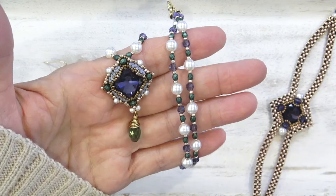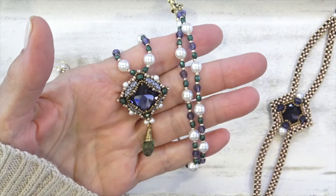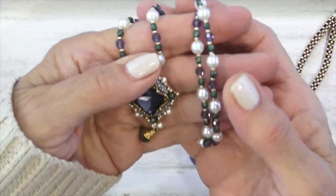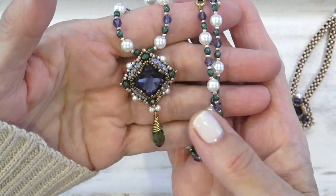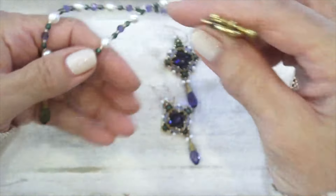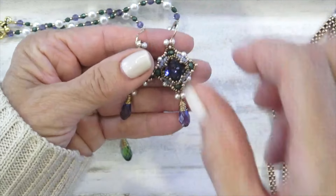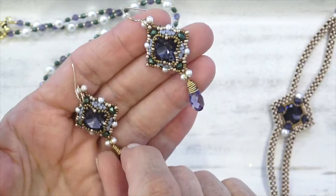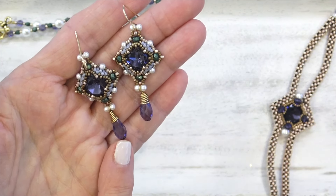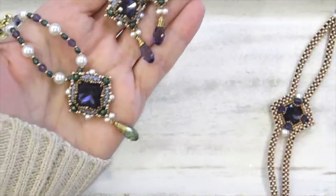Next up we have the Moonrise Pendant. This pendant came about because the collection sold out and they restocked it, so they asked me if I would add a couple of designs. I did add the Moonrise Pendant and the earrings. Here's the pendant — I just think it's so pretty. I love the colors of the Stonehenge Ancient Ruins Collection. And here we have the earrings, because most people like a matching set. You can even use the small one as a pendant as well. You've got these beautiful drops — the Aeronite drops came with the collection but I used some purple ones from my stash.